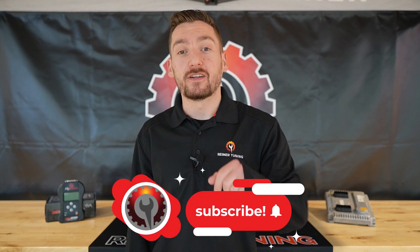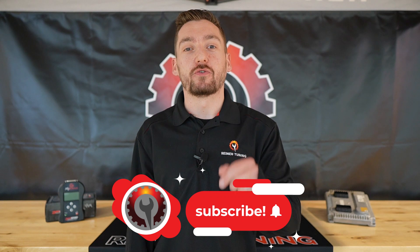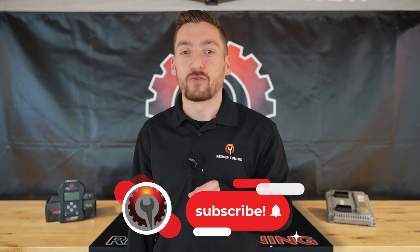Thanks for checking out this week's episode of Tuesday Tech Tips. If you like content like this and you want to see more, be sure to like and subscribe. We'll see you next week for another Tuesday Tech Tip.